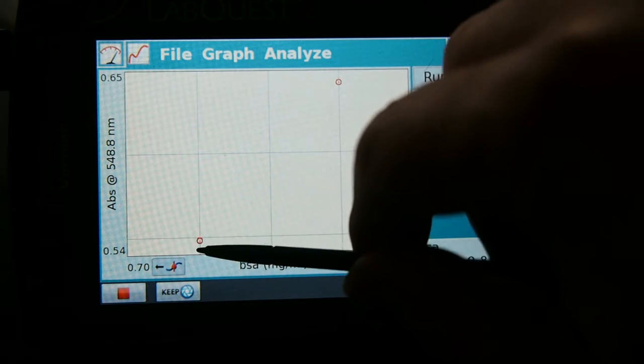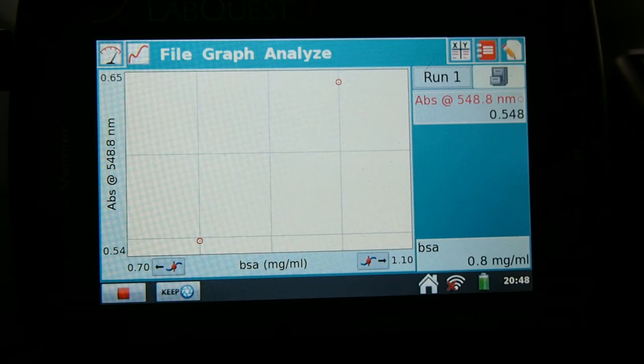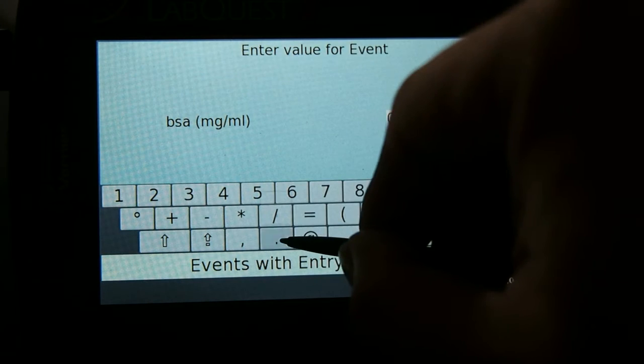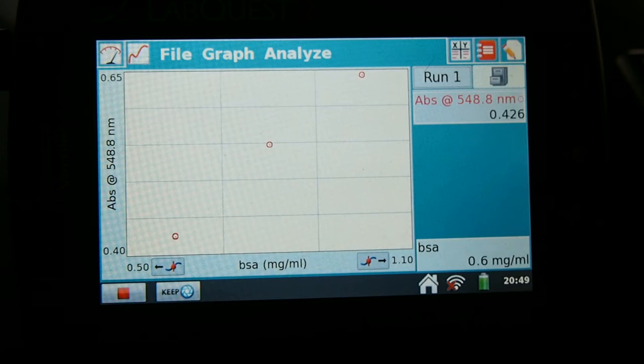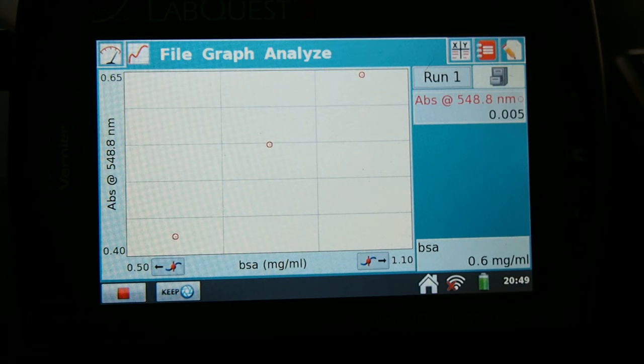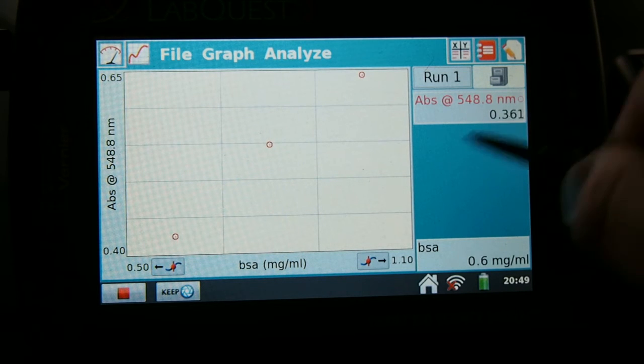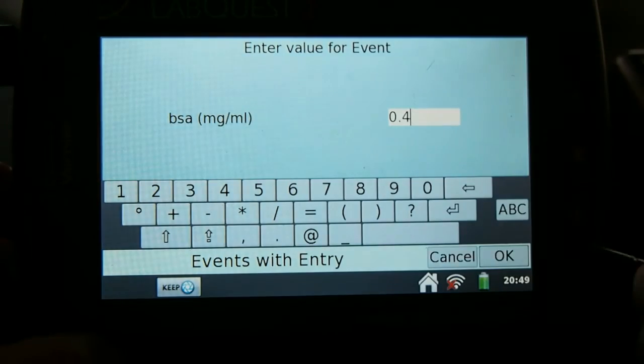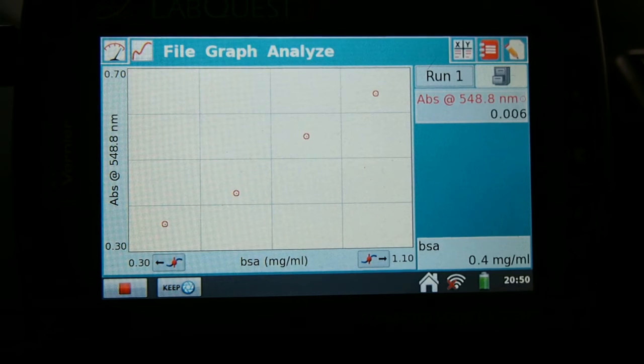We can continue to do this with each successive sample, and you can see that there are two spots on this graph now. Continue working through each sample or standard until all of the curve points are represented. We can put in lower and lower concentrations and get lower and lower response or absorbance on this scale.